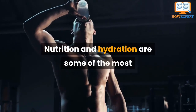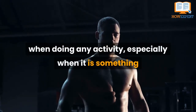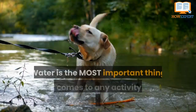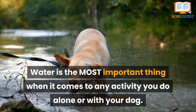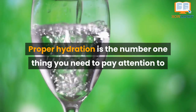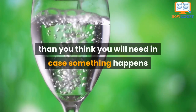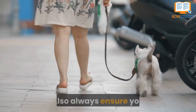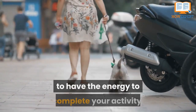Number six: what and when to eat and drink when bike joring. Nutrition and hydration are some of the most important things to ensure you have covered when doing any activity, especially one that keeps you active and burning energy. Water is the most important thing — proper hydration is the number one priority, and it is important to always carry more water than you think you will need in case you are out longer than anticipated. Always ensure you and your dog both have enough food in your system to have the energy to complete your activity.